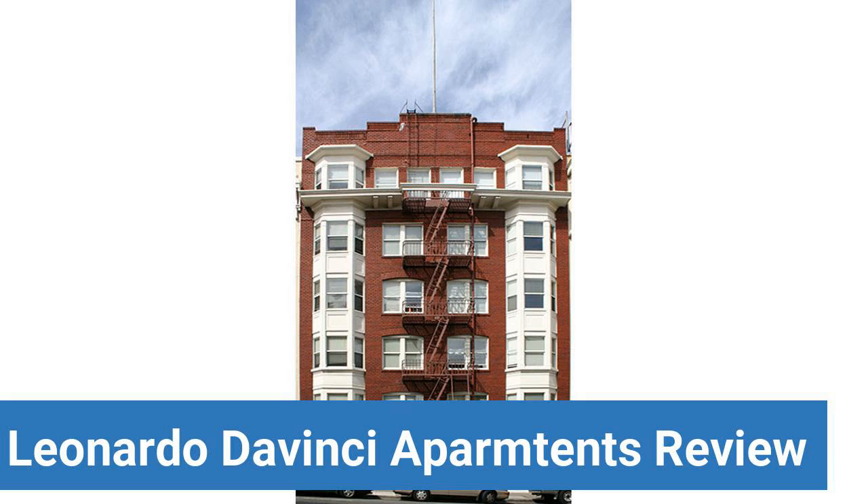To read reviews of Academy of Arts University's Leonardo da Vinci Apartments, please visit the Dorm Essentials Review link in the description. Read ratings and reviews, or help other students by providing your own dorm review on features like Dorm Room Size, Dorm Bathrooms, Dorm Common Areas, Dorm Party Scene, Dorm Quietness, and Dorm Meal Options.